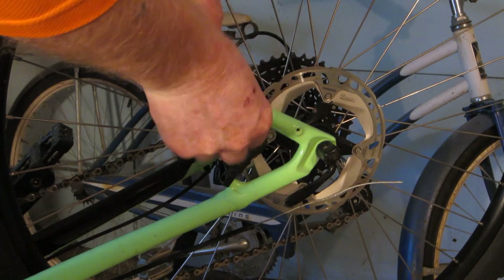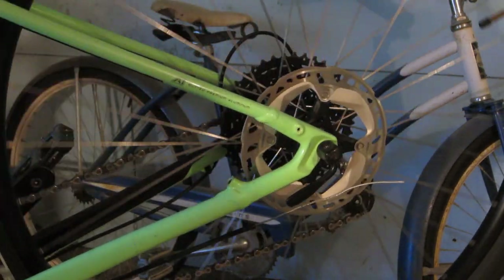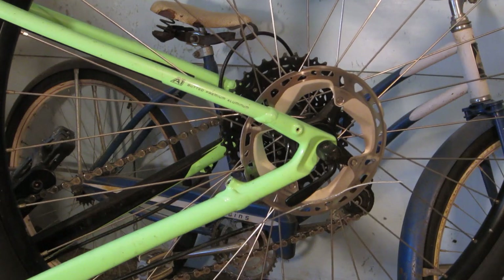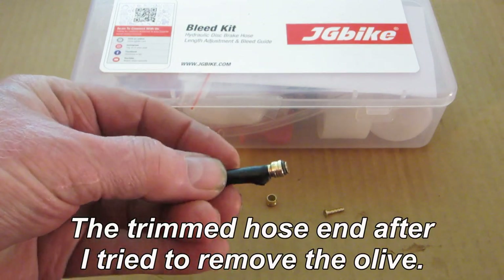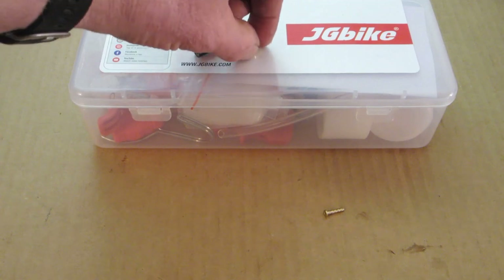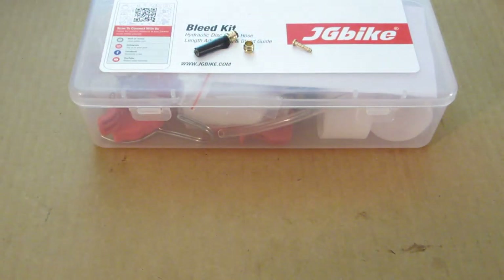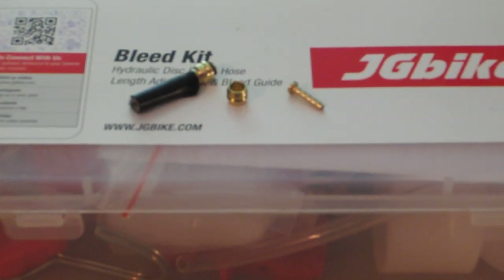So anyway, there I am with the cable shortened about an inch — not a big deal. I go to put the new olive and insert in the barb, and they did not fit. The barb was too small in diameter and just slid all over the place inside the line. And the olive was virtually the same inside diameter as the outside diameter of the hose, so it wouldn't slide over. I was, to say the least, disappointed and annoyed.